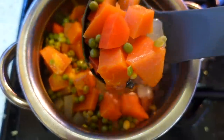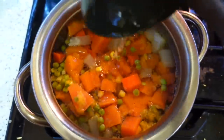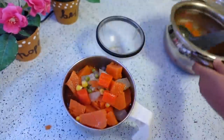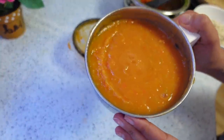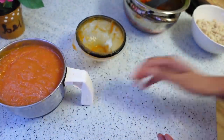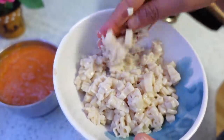Now you can see all the vegetables are boiled. After this we will make a puree — you can add extra vegetable water and you can eat it as soup. Here our puree is ready, just like tomato sauce.